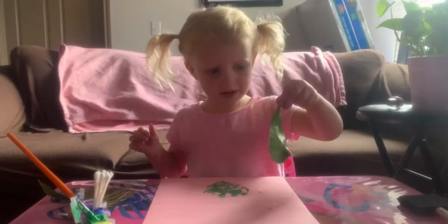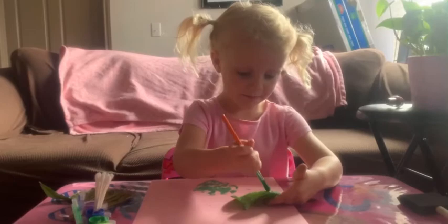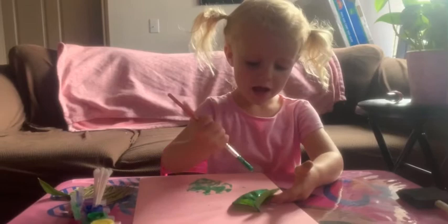Then you peel it off. But then you got to paint it again. What would it leave for? You're watching me, huh? I'm making a video. To send it to Abel?